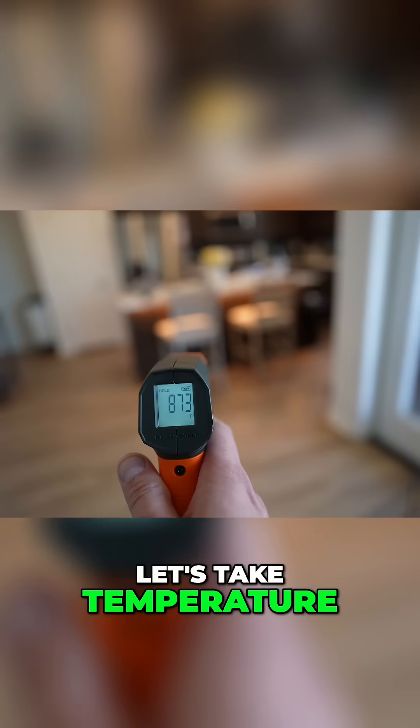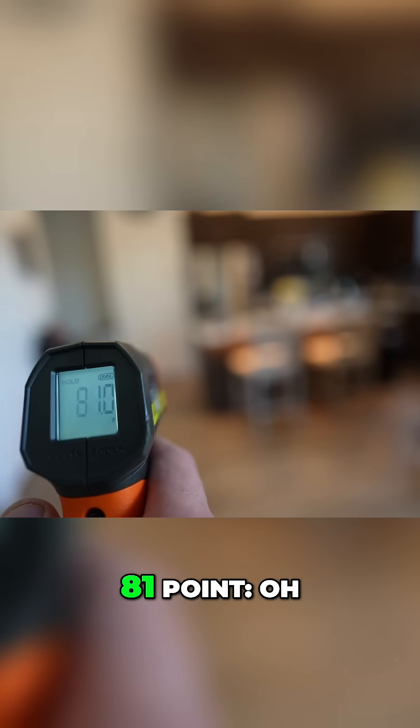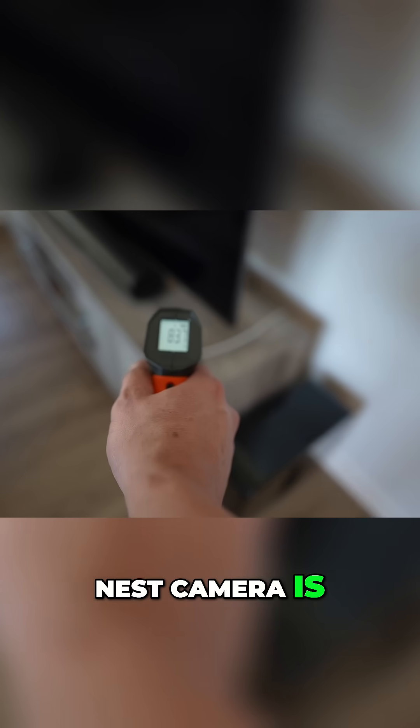Thor, let's take your temperature — he's 87.3. Kind of feel like it's a little high, maybe it's right. 81.0. Let's see what the Nest camera is — 83.